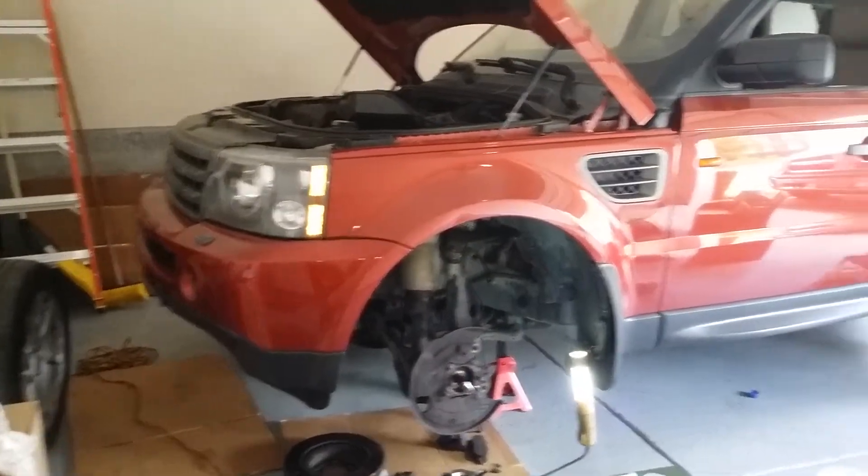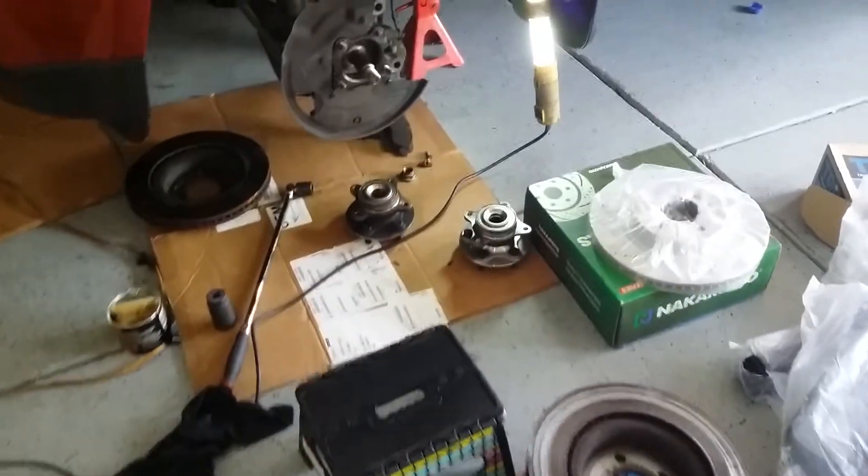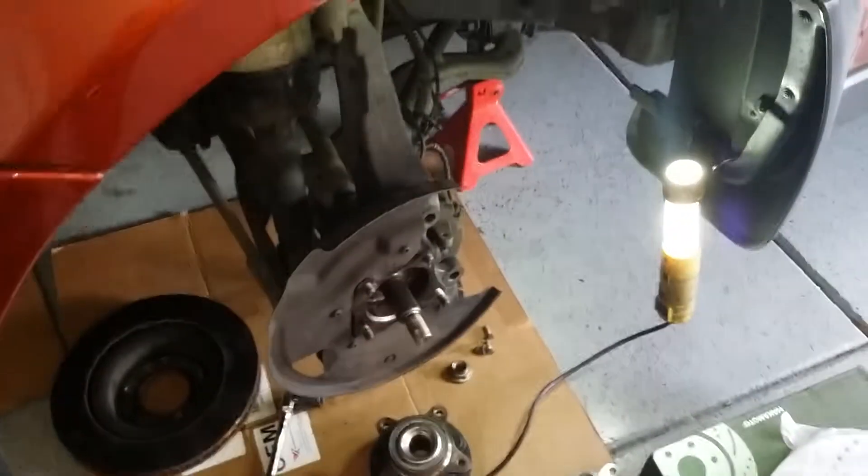All right, so this is the Range Rover Sport HSE — we're doing the wheel bearing and rotor brake pads.